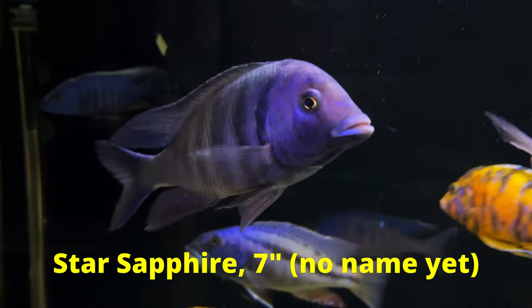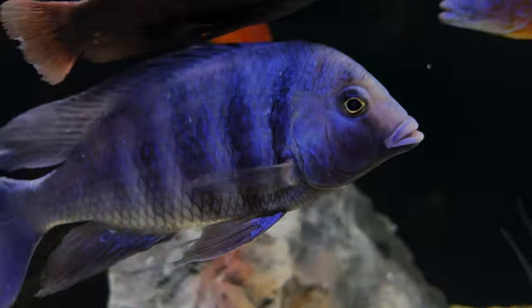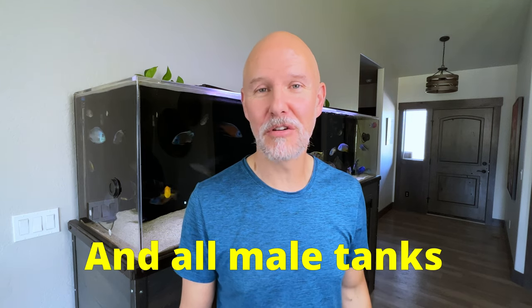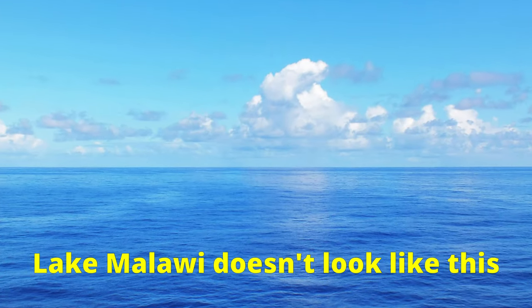For the purposes of this video, I'll only be talking about peacocks and haps — not Mbuna or Tanganyikans. They're both from Lake Malawi in Africa, although I have some that are also from Lake Victoria. They're actually from Idaho and Florida, but the species is endemic to those lakes in Africa. They're so colorful that they're often confused with saltwater fish.